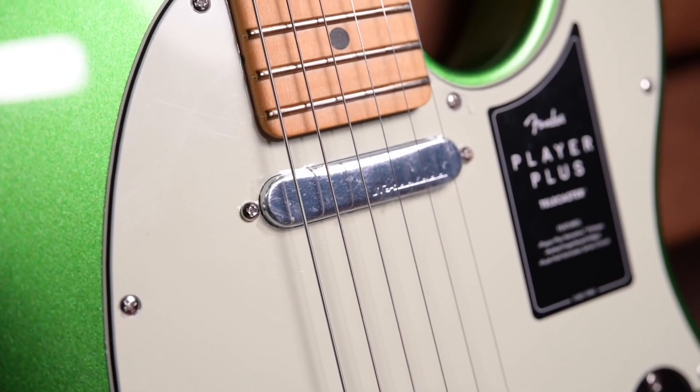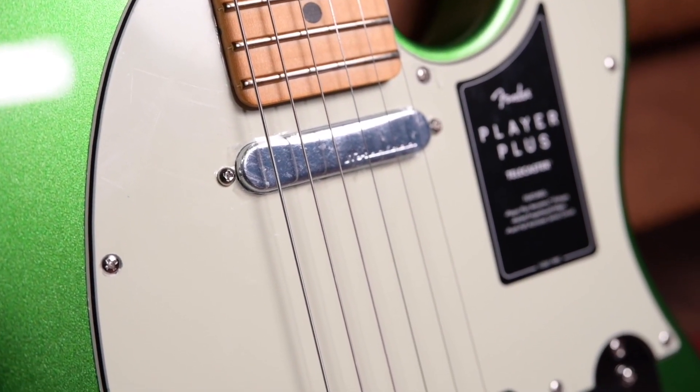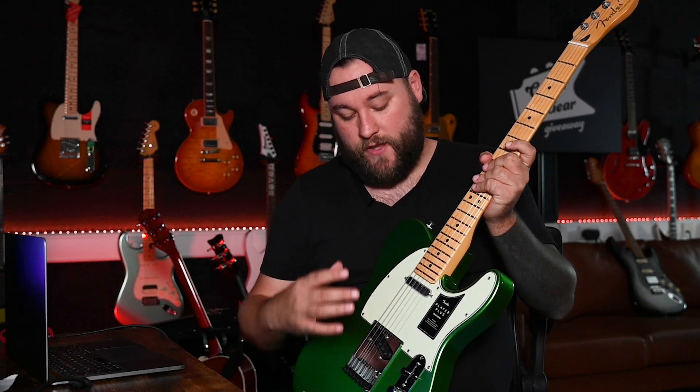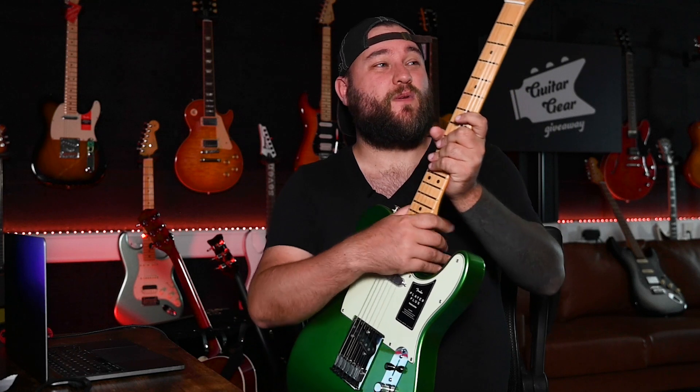With the noiseless pickups, you don't get that 60-cycle hum you classically get from single coils. Some people will love that; some people may want the 60-cycle hum because it's part of the charm and character of a classic Fender. Personally I love it, but I can see the appeal of noiseless pickups, and these are really dynamic. They've managed to retain the dynamics while fitting that noiseless circuit. The tones you can get just take what's already a great Telecaster base and elevate it even more.